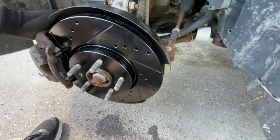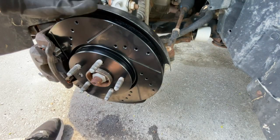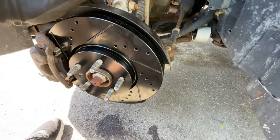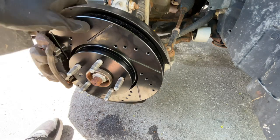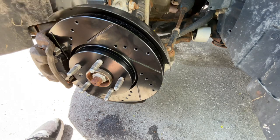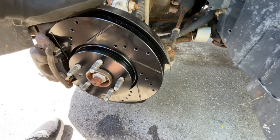All right, so that's all there is to that brake job, folks. The only thing left to do now is to put your wheels back on, torque them to 140 foot-pounds of torque, and then follow your brake manufacturer's brake-in process, and then you're good to go. Retorque your wheels after a little while as well. Hopefully you found this helpful, and please don't forget to like and subscribe.